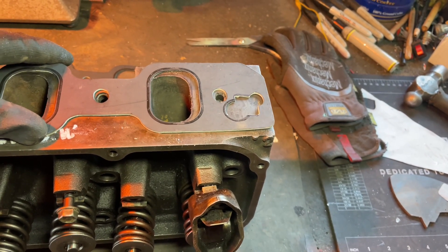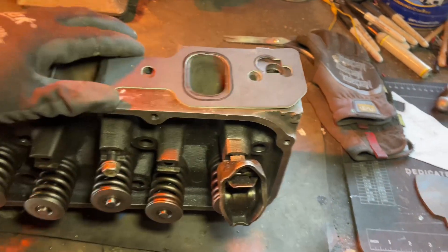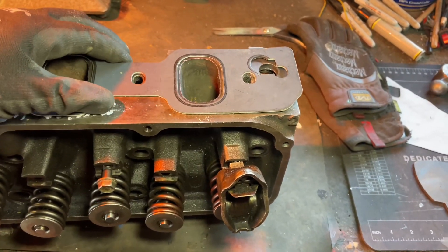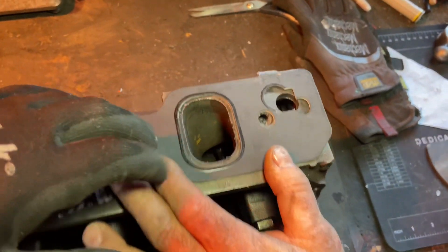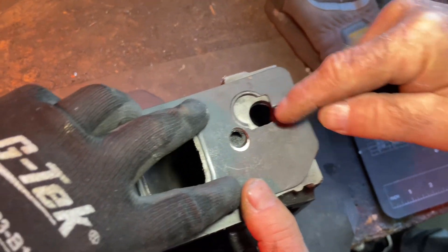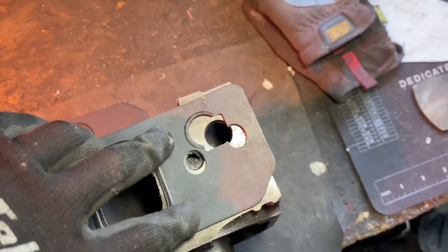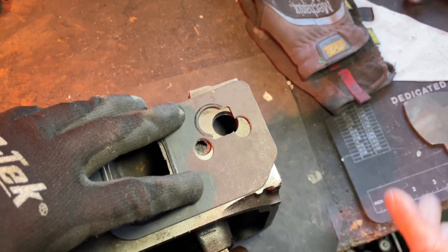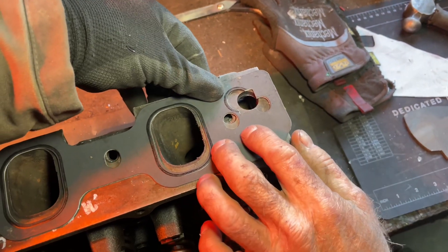Flip it. Oh shoot, it's this one. Well, aren't you gonna shave it a little? Yeah, I can clean it up. I was just trying to get it as close as I could. But the original one would have been right here, which is not good — way off.